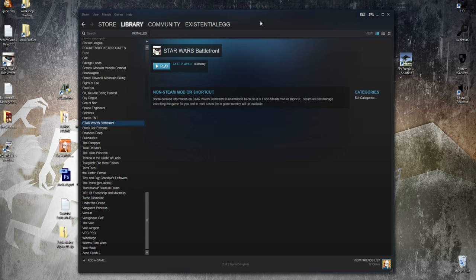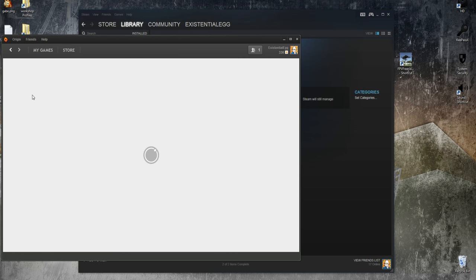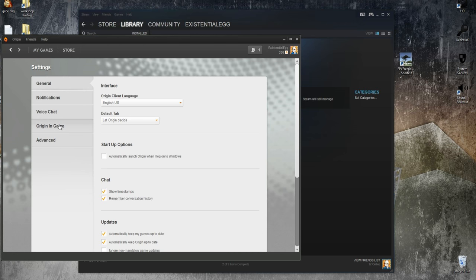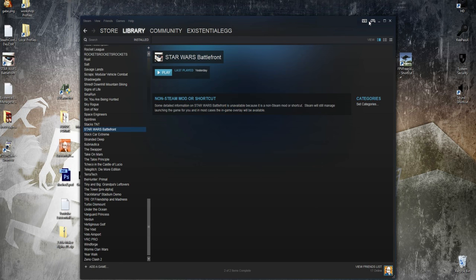Also, just to avoid any troubles later on, you're going to want to go into Origin and go to Application Settings, Origin in-game, and uncheck it. We do not want the Origin overlay because that is going to conflict with the Steam overlay. Now, the downside to that is that you're not going to get achievement notifications — but I don't really care about that, it's not a big deal. So, put Steam into Big Picture, and then we can configure it.